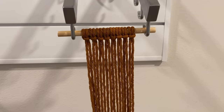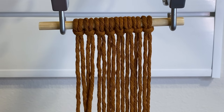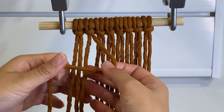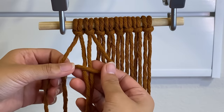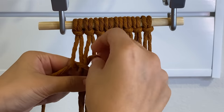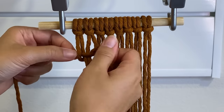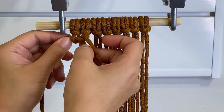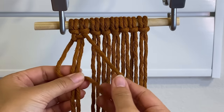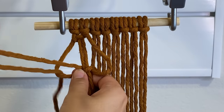For a majority of this design we're going to do a basic square knot. Working with the four cords on the left, I leave the two cords in the middle as the anchor cords. I take the right cord, create a backwards four, then take the cord on the left and bring it over the right cord, underneath the two middle cords, and pull it through the hole in the backwards four. Then I pull both cords upwards to create the first half of the square knot. I repeat that process starting from the left side to complete the square knot.